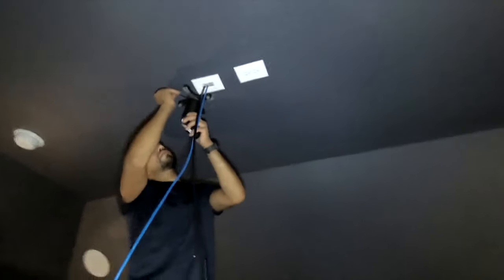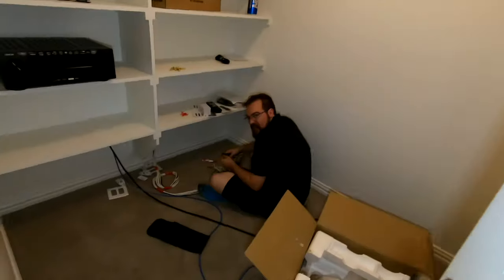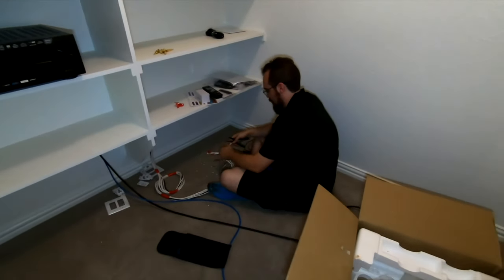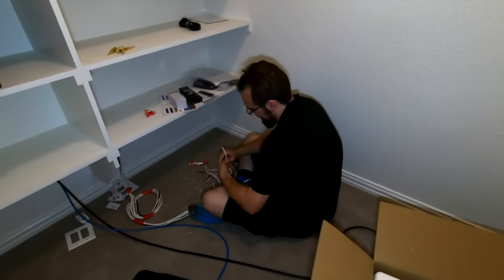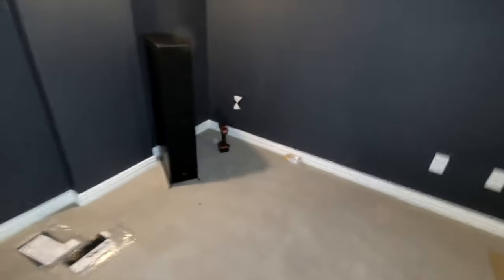Jerry's working on the projector mount — got that mounted and centered. At least he's stripping some wire for us — it's an honest look. And then I'm gonna work on those fronts, put some pass-throughs on them.